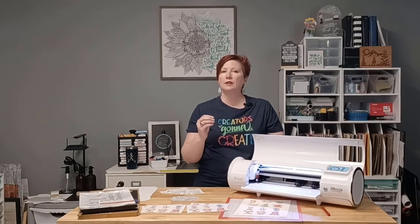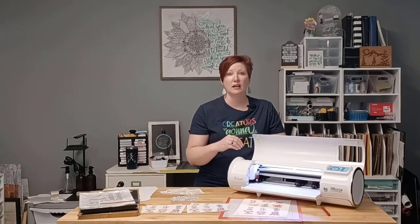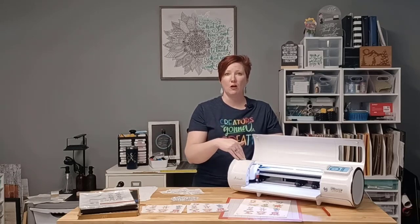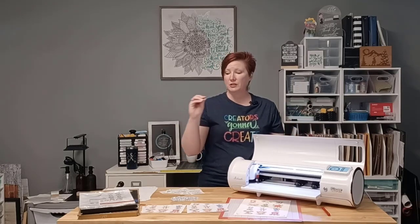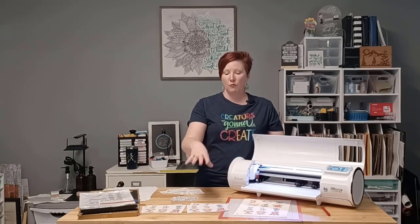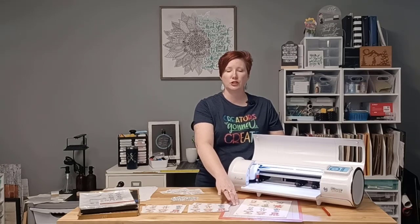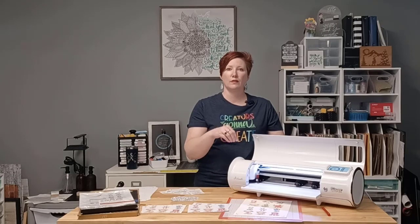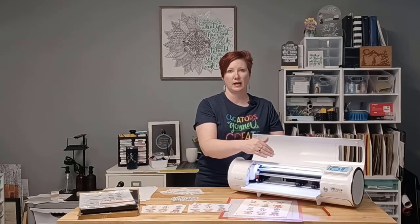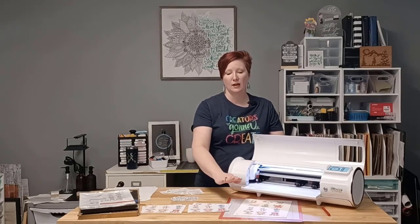All across the world your sticker paper and materials are going to vary, so test cuts are very important. If your machine does not cut through your material properly, it's not the machine's fault — you need to test cut. If your material is thicker, for instance if you're using a laminate overlay on top of your stickers, that is going to affect your cut settings greatly. You really need to test cut for the products you're using, for your particular machine and your blade setting.